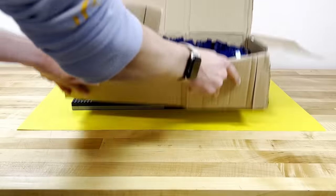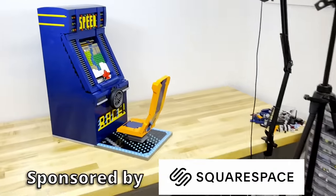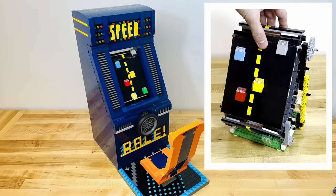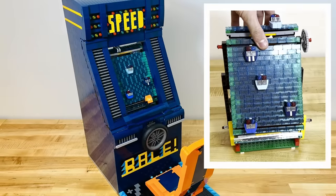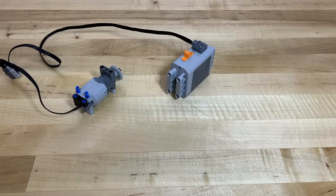This is a single 2x6 LEGO brick, and this is 700 more of them that I used to build a two-foot-tall working LEGO arcade game that not only has three unique and interchangeable tracks to play with, but also shuts off if you run into another vehicle, all while being powered by a single LEGO Power Functions motor and battery box.